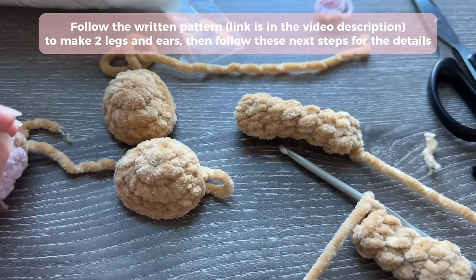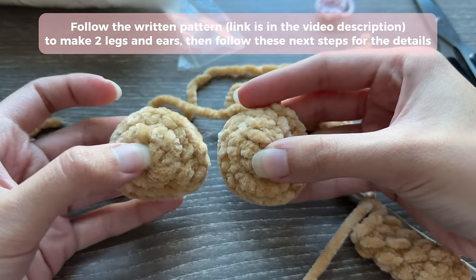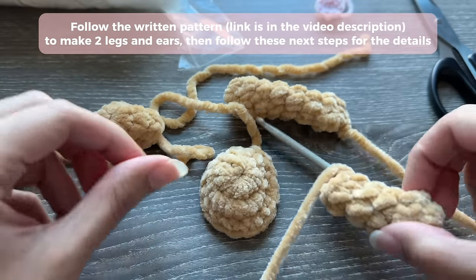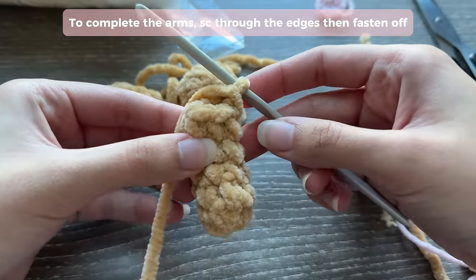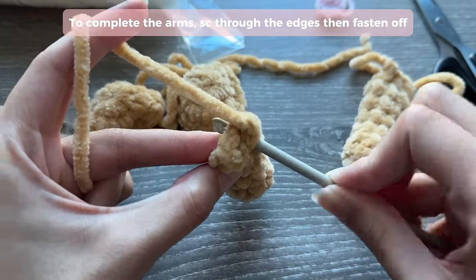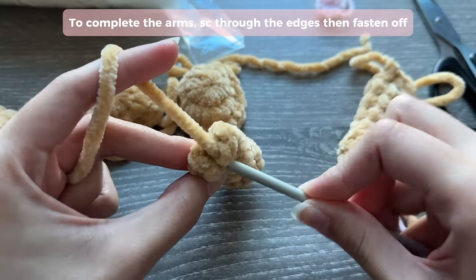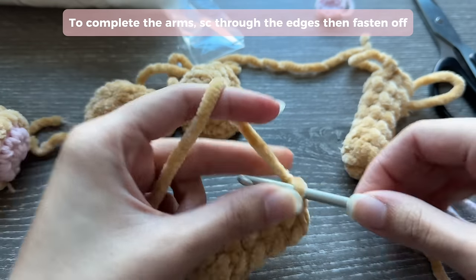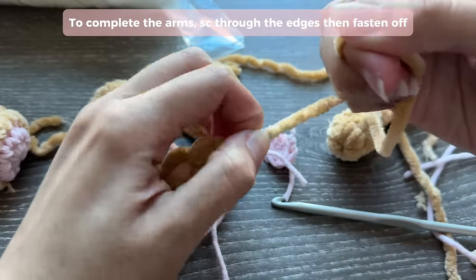I wanted to show you all the little bits and pieces you're going to be making. You're going to make two identical pieces for the ears - they won't look like ears yet, but when we sew them on we'll fold them so they look like ears. Follow the written pattern to make the arms. After your last round of the arms, insert your hook through both pieces and single crochet again, then chain one to end your work. Make sure to leave a long tail for sewing.